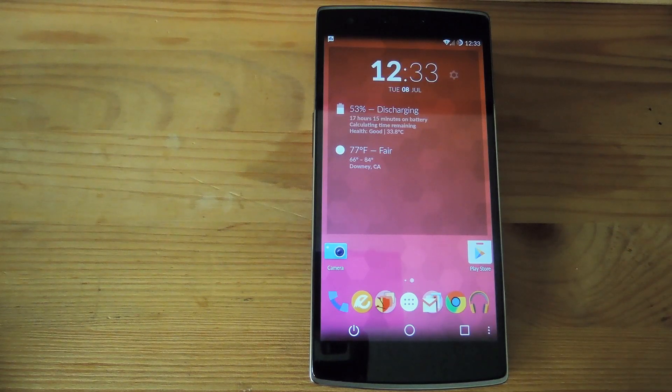Hey, what's up guys, I'm Andrew and today I'm going to be showing you how to fix the mic sensitivity on your OnePlus One. If you're one of the lucky few that was able to get your hands on one already, you might have noticed that whenever you try to activate the OK Google hardware on your device, it doesn't get activated right away.